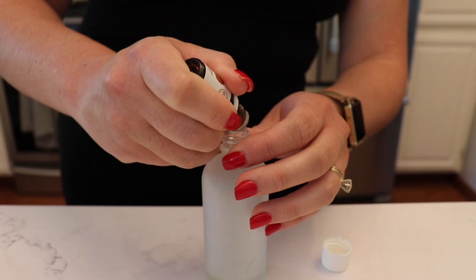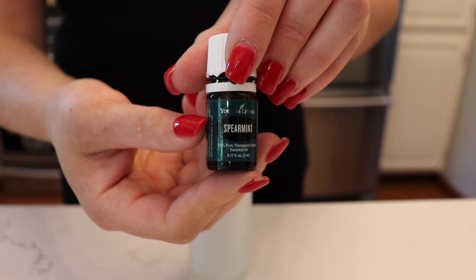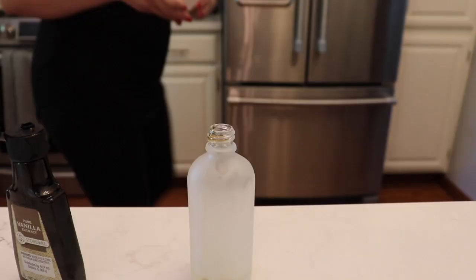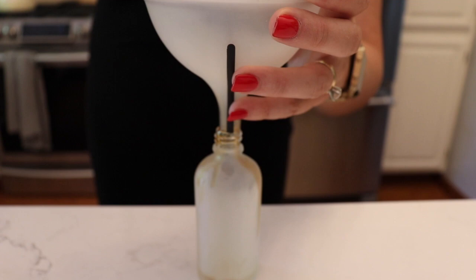Citronella is really effective so I'm using a lot of that. I don't necessarily love the smell of it, so I'm using a bunch of lavender to combat it. I learned from friends that vanilla extract is amazing at repelling gnats, so I wanted to add about a tablespoon of that — it works so well. Then add half a cup of witch hazel.